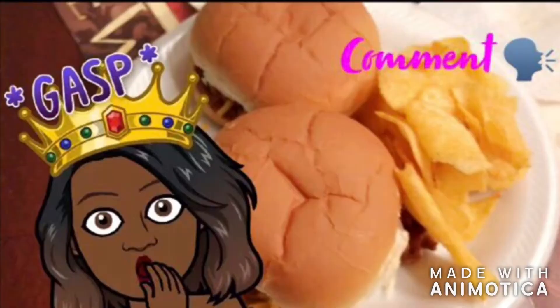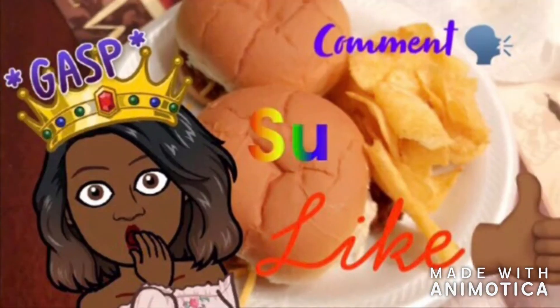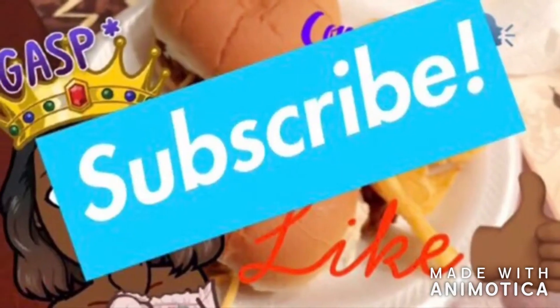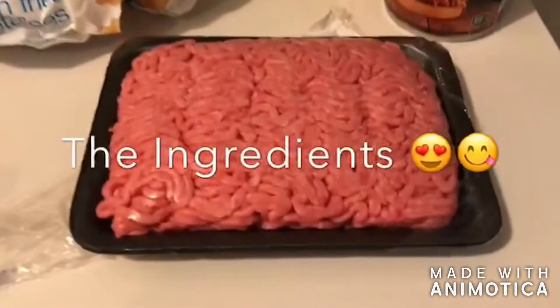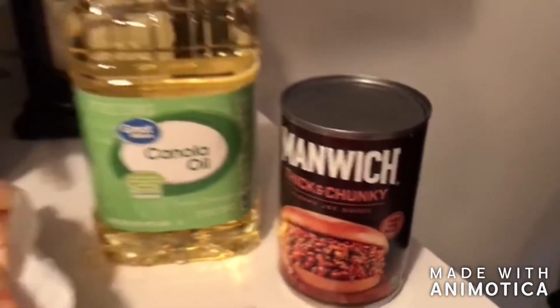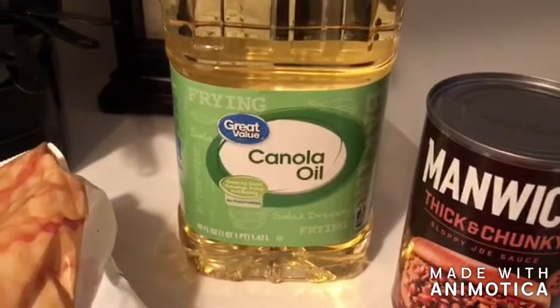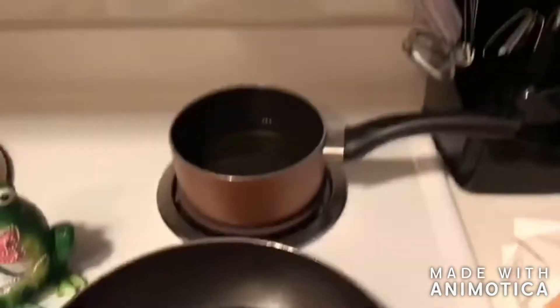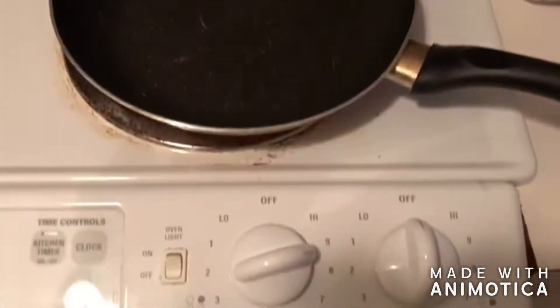Welcome back to my channel, my name is Nikola Alicia and I'm hitting you guys with another banger. Let's hop into these ingredients — we're making Manwich today. I get the thick and chunky kind; you can't go wrong with it. Some canola oil for our fries, some crinkle cut fries, and the Food Lion bread. We got two pots here: a skillet and one little one for our french fries.